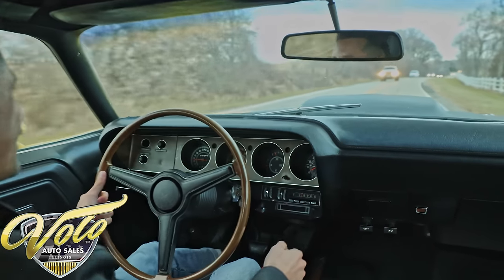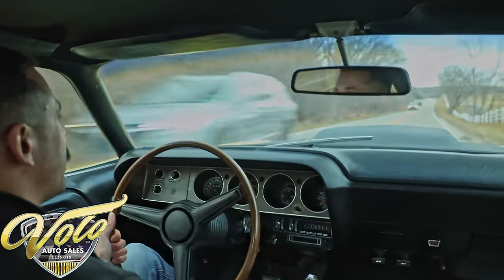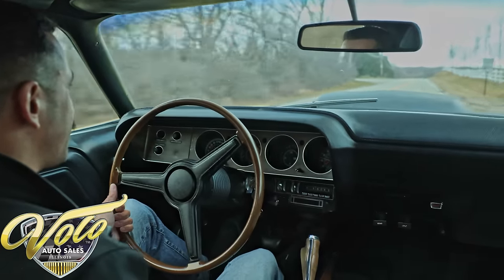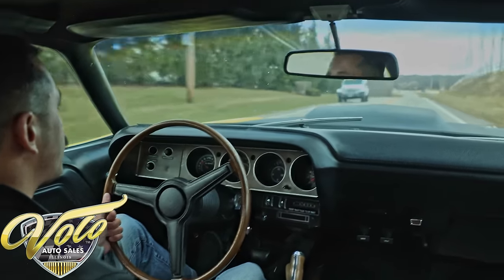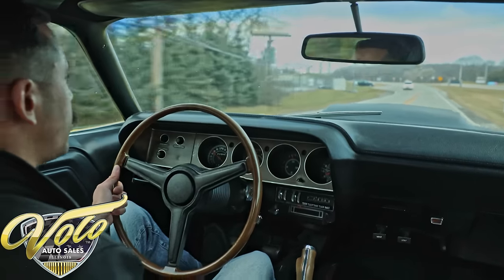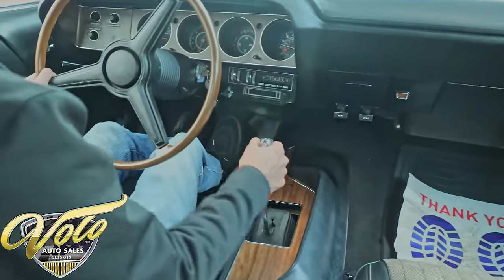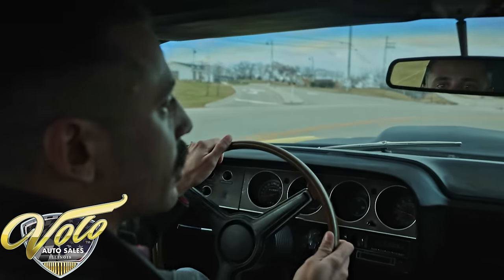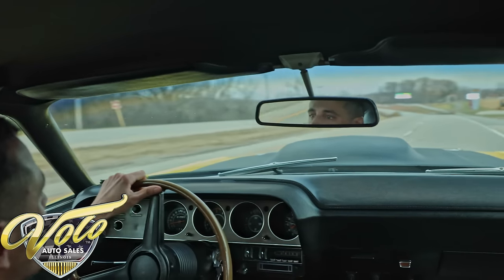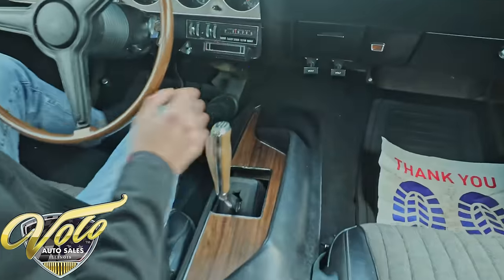How about a '70 Challenger TA — because that's what we're driving. We're going to take her around the block. This has the six-pack with the four-speed, power steering, and power brakes. Feels good so far. Suspension feels nice and tight. This seat is really comfortable. Clutch feels good — shifting through the gears felt really good. Power brakes feel really nice, no pulling left or right. Let's see what she's got. Now that's a muscle car — we're cruising 60 miles an hour, no problems.